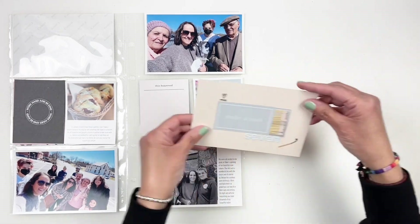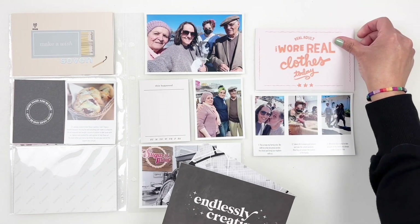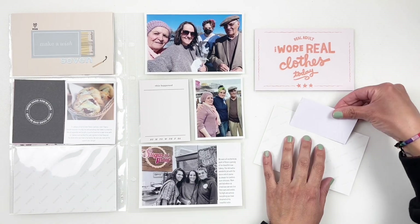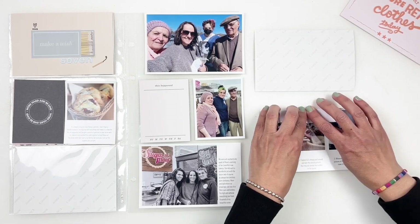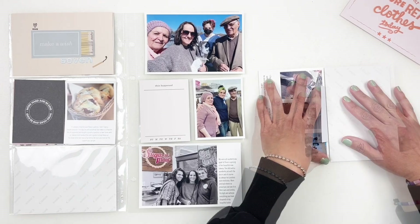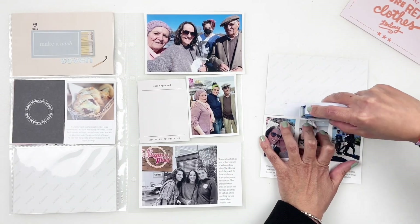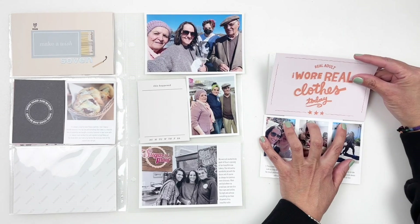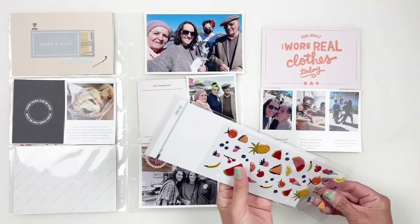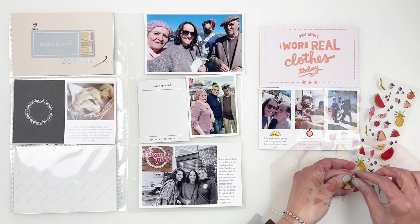I'm going to create a flip pocket for my two four by six photos. I want to back up one of the four by sixes with a card and I'm going to create my own using some white paper. I wish I went larger with my white paper — I usually like to cover the full four by six so it holds really well, but I was being frugal and used a scrap piece. It doesn't make a huge difference, though it does hold better with a full-length piece. Once I have my flip pocket done, I'm going to use some puffy stickers from the kit to add a little something right between my journaling and photo — it's fun, cute, and brings in some color.